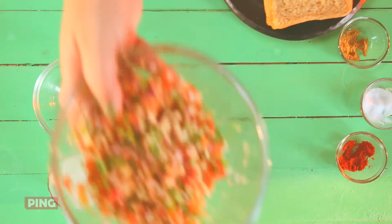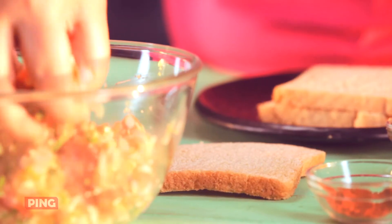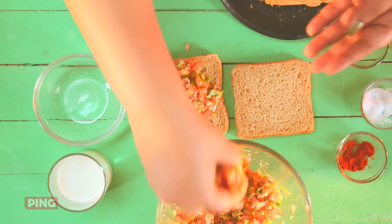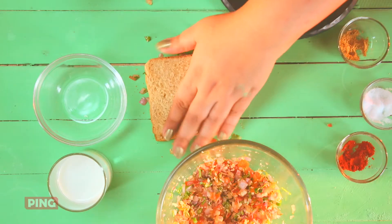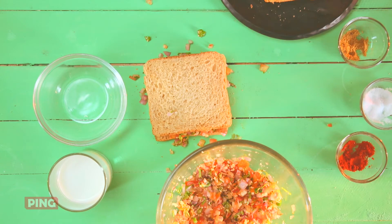Now let's get down to stuffing some bread. Take two slices of bread. Spread the stuffing evenly. Cover with another slice. Press it a bit. And repeat for the other bread.